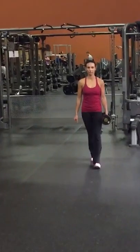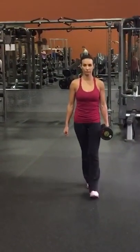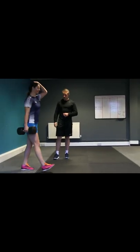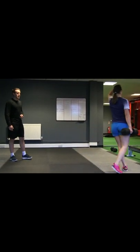Farmers' walks entail picking up a relatively heavy weight on each side, left first, then right, and walking steadily for 10-15 paces, with emphasis on deep inhaling. You shouldn't walk lopsidedly; instead, keep your spine straight and neutral, relying on your core for support.